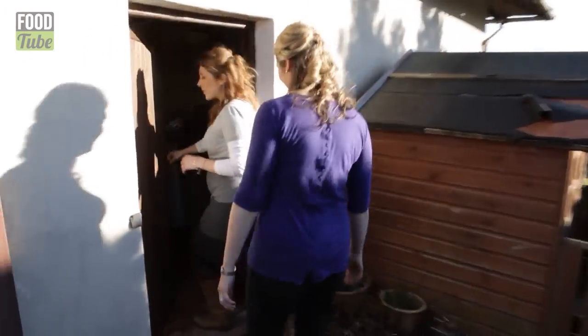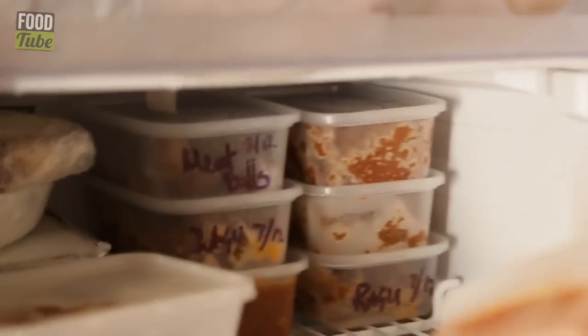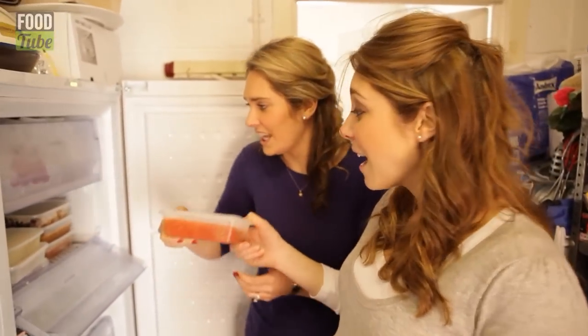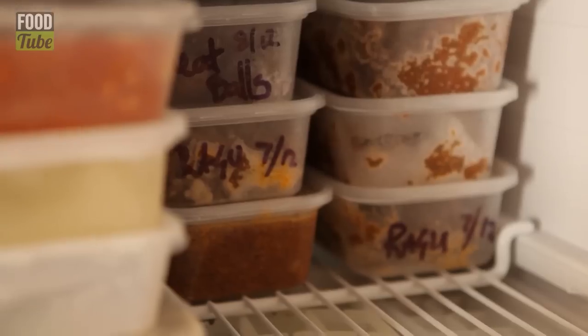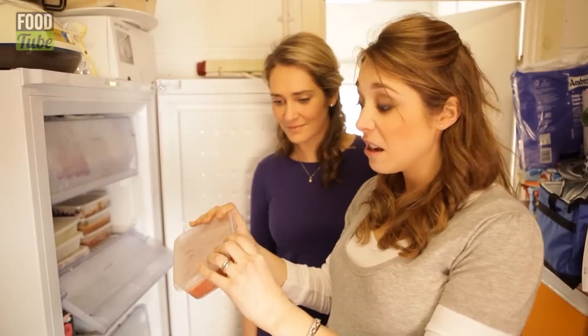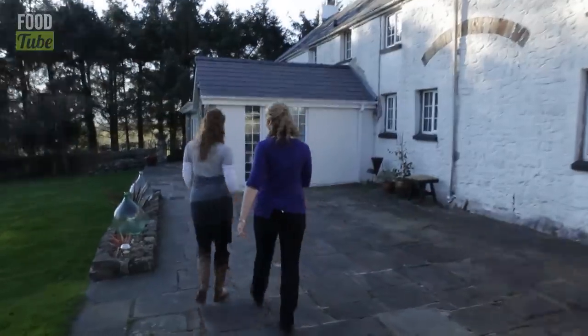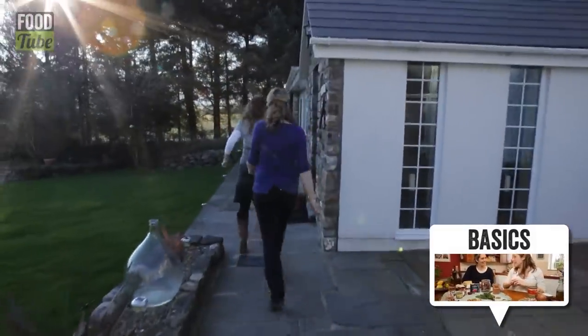This is where Mum stores all the essentials — Italian tuna, Italian pasta. Come September, there'll probably be 15 of these. They're brilliant because they're like little bricks, perfect for two people. You pop one straight into a pan from frozen, 10 minutes on the heat. Take a look at our pasta store cupboard essentials video — just click on the link below.